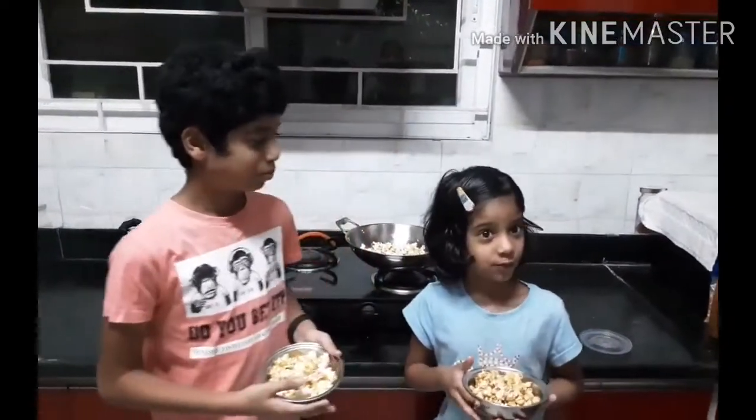You can try this recipe at your home. Stay balanced. Please subscribe to our channel and share this video. Thank you. Thank you.